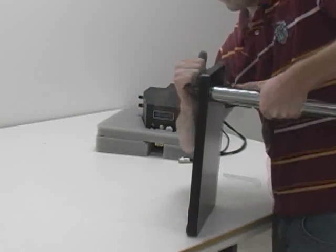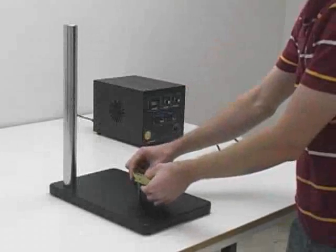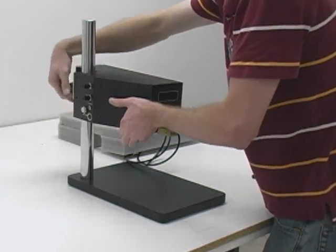Tighten the vertical shaft to the base plate securely. If you have an opposed weld head, attach the electrode holder to the base plate. Lower the weld head onto the assembly to the desired height, then lock it in place.